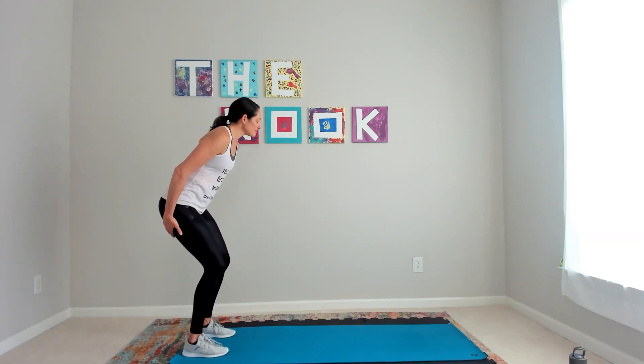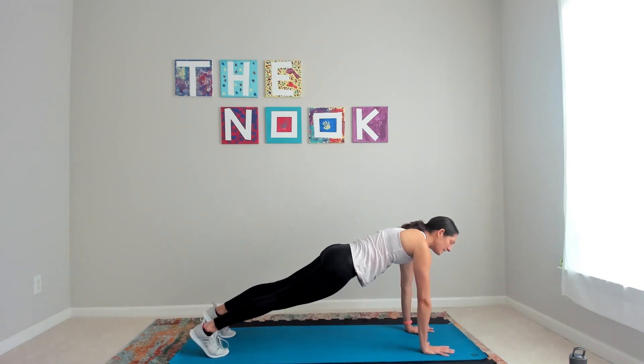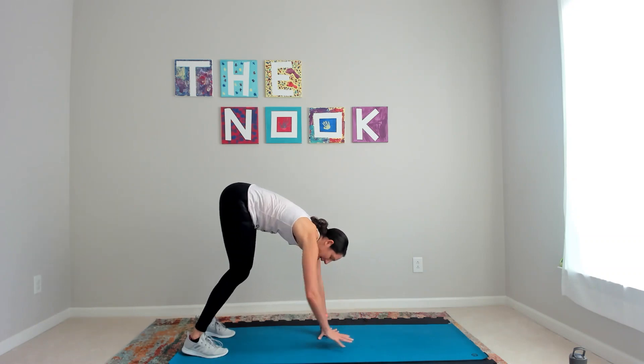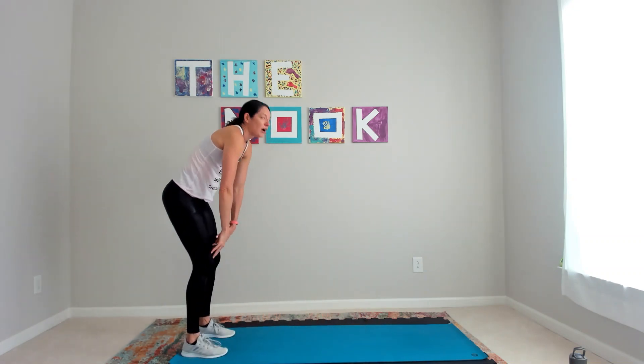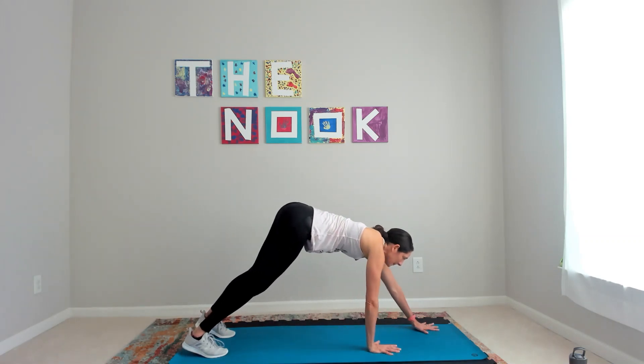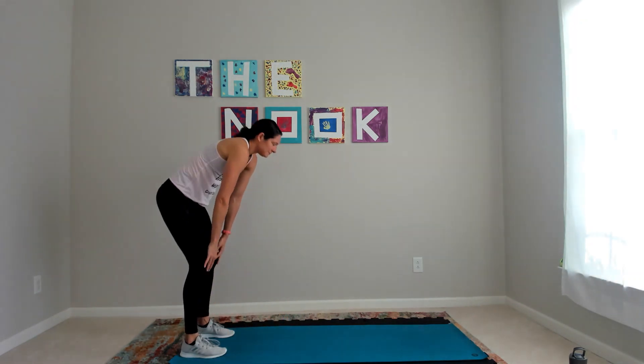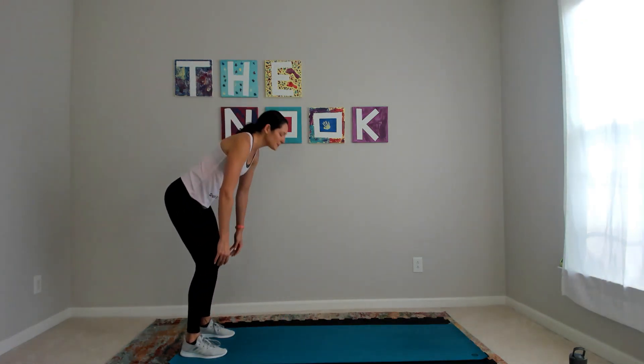We're going to start with inchworms. Bend your knees as much as you need to, walk your hands out into your space, find yourself into a plank just for a beat, and then walk your hands back in, bending your knees as much as you need to. Roll up slow. Two more just like that.